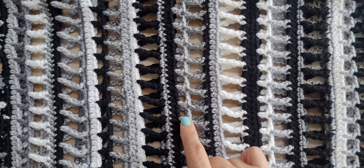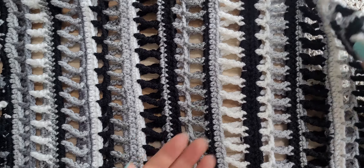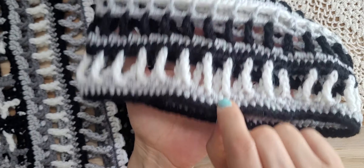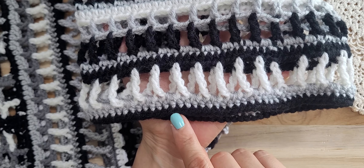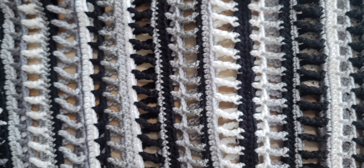Yes, it looks great — it comes out nice! I finished it with black color. Thank you for watching everyone, have a good day, bye!